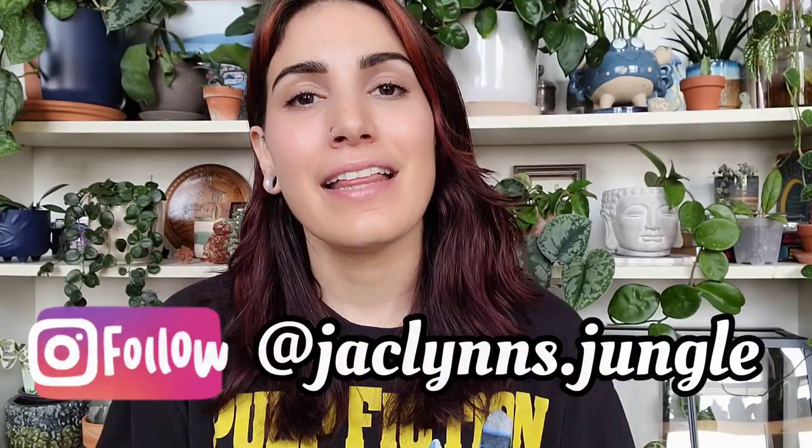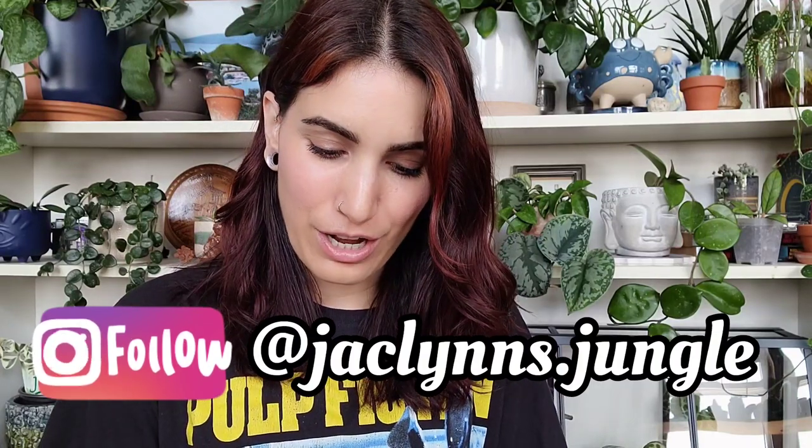Hey plant fam, welcome back to my channel. If you are new here, my name is Jacqueline — this is part of my jungle. If you're not new here, thank you for coming back. Today I have a new product that I'm trying out; I literally just took it out of the box.